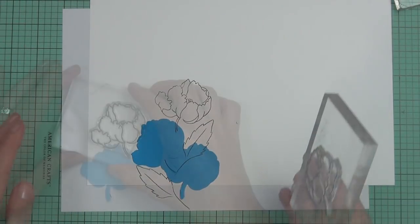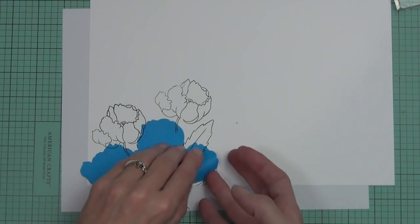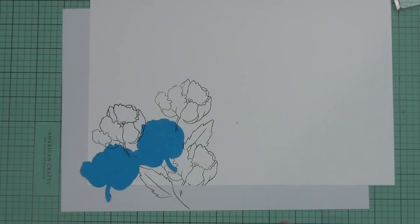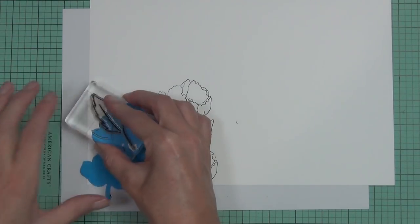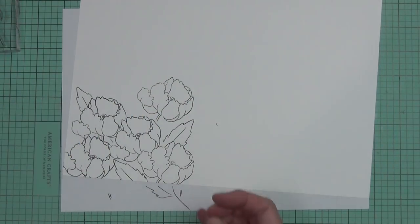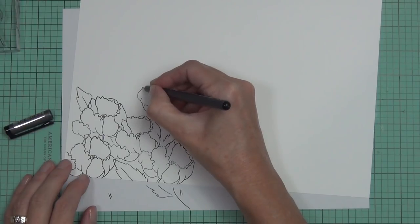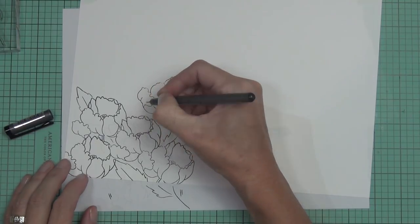I have a piece of cardstock that's larger than what I need because I wasn't sure where I was going with this. I knew I wanted to create like a bed of flowers — I thought that would look really dramatic with this coloring technique. I've also brought in the leaf from the Pretty Pansies set because I wanted a broader, more solid image as opposed to one of the thin leaves.